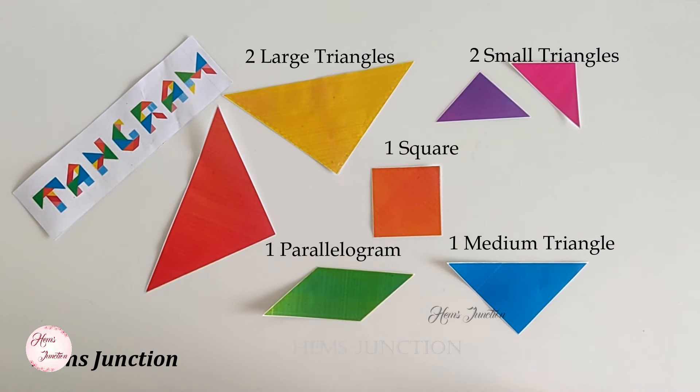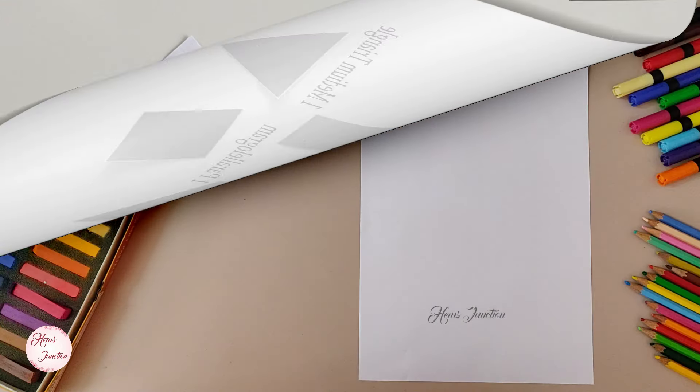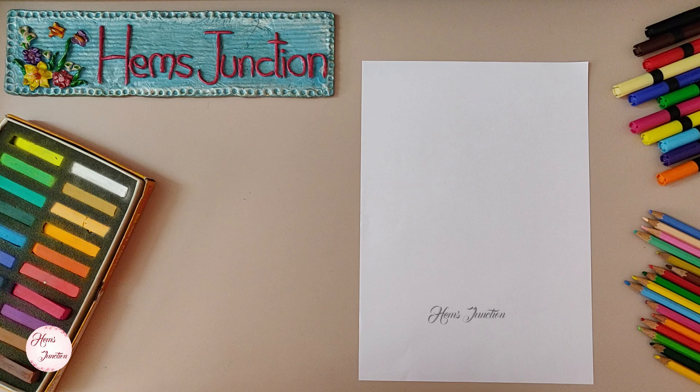Now let's make the tangram puzzle. For it, we need a square piece of paper. You can take any size as per your requirement. We just need a square piece. Here, I have taken an A4 size sheet.